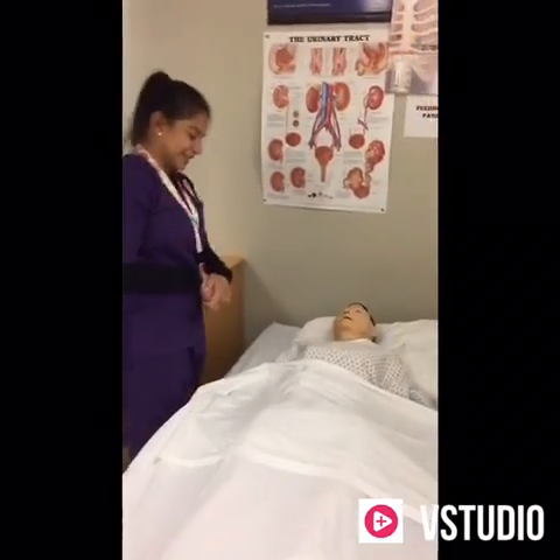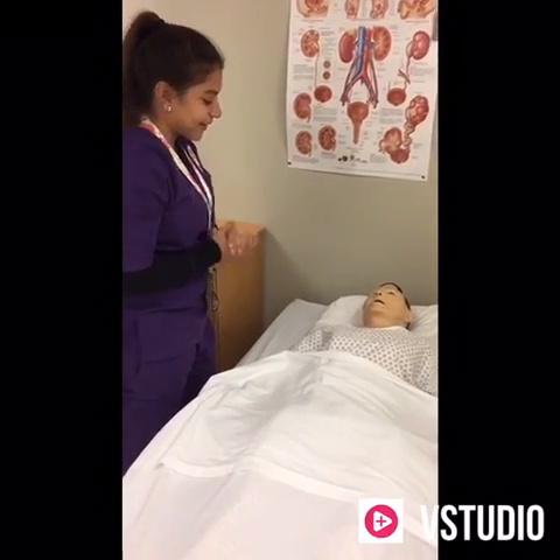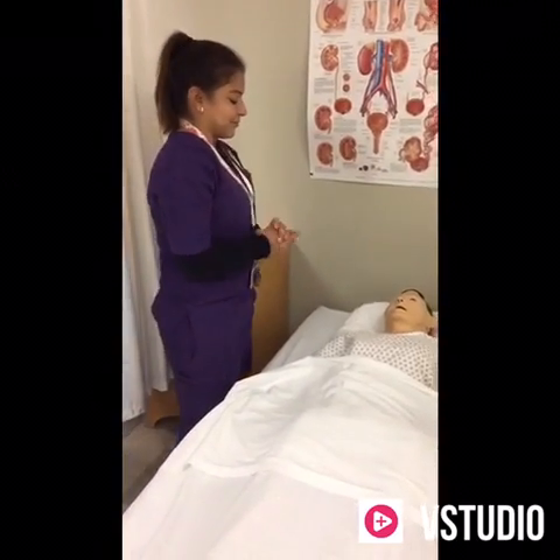Okay, good morning Mr. Garcia. I'm here to help you dress. Is that okay? I'm going to go wash my hands and I'll be right back, okay?